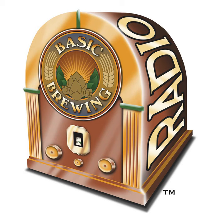Welcome to Basic Brewing Radio for Thursday, December 6th, 2007. I'm James Spencer. Here at Basic Brewing Radio, we're all about homebrewing. This week we talk to homebrewer Benji Edwards of Columbus, Ohio, about cask conditioning real ale — essentially kegging without the use of CO2 to carbonate your beer.